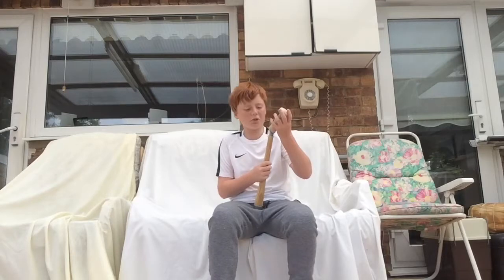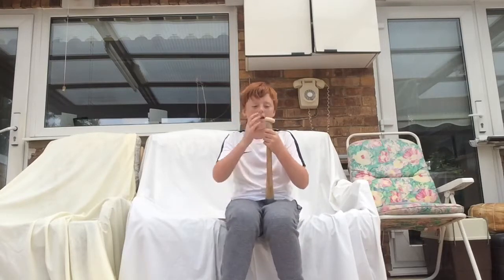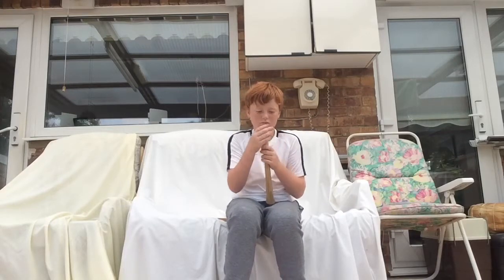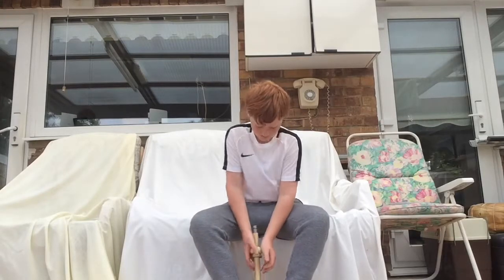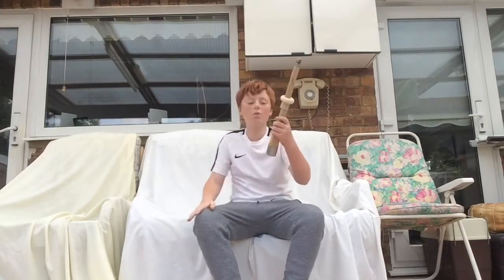And then what you do is you pop a grip on there and then you start rolling it down so it starts rolling down. You need to get it so it starts rolling all the way down.